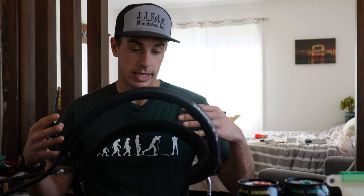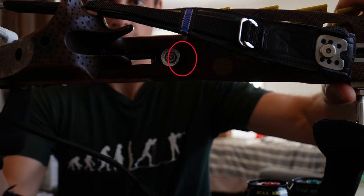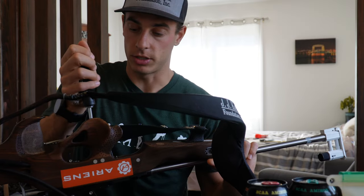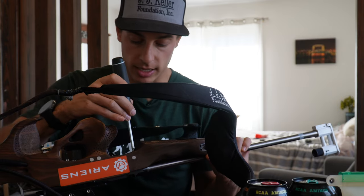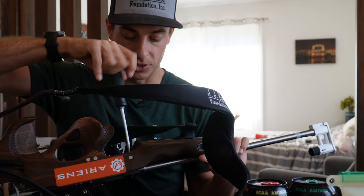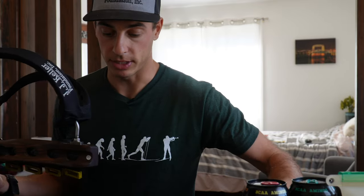To get my action and barrel off of the stock, I need to take out the two bedding bolts that hold the action and barrel onto the stock. On this rifle you can see there is one bedding bolt right there, and the other one is inside my standing block — so I have a long enough wrench to get down in there. In my custom stock from a stock maker in Germany, this back bolt does not come out of the stock to prevent me from ever losing both bedding bolts, which is a cool built-in feature. You want to have both in there to ensure that your action and barrel are properly seated into the stock.